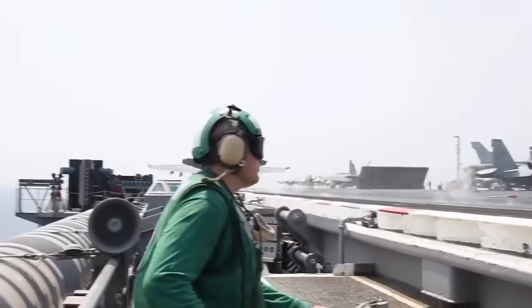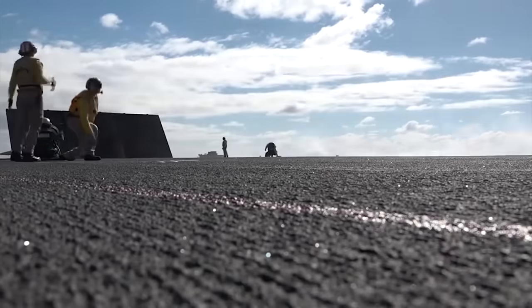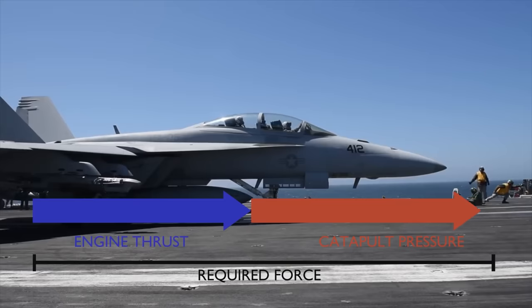The catapult launch on an aircraft carrier is pretty violent. The aircraft has to reach over 160 miles an hour in 2 seconds. To achieve this, a combined force of the aircraft's thrust and the catapult's pressure has to reach a specific value.